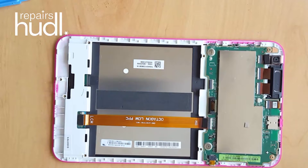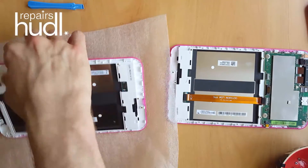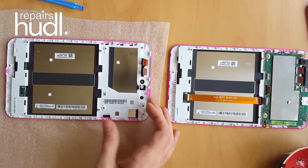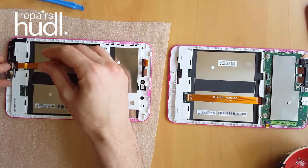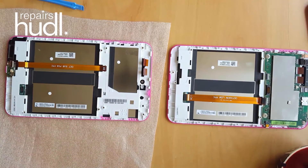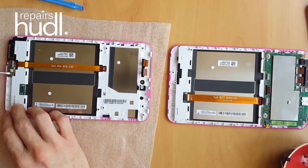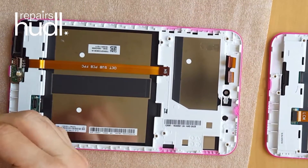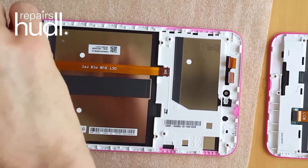Now it's time to bring on the new screen and start the process of transferring the components over. All you need to do is repeat the process in reverse. Make sure you take care to position the charging board flush in the case. Put the Phillips head screws back in and reapply the black sticky backed fabric.